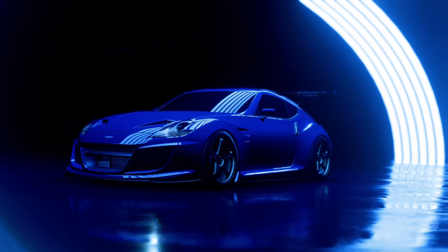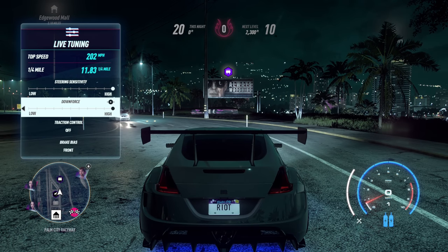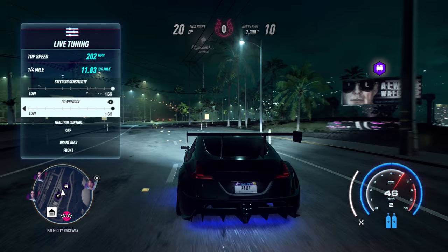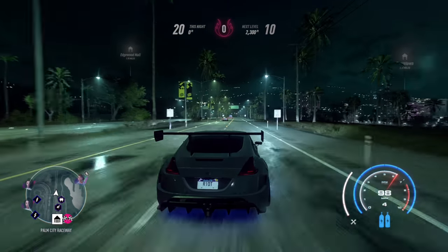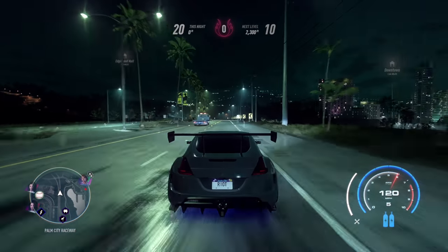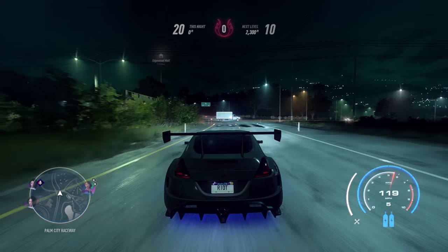Let's go at night and check out the grip build for the 370Z. This is a full grip build with neon lights — as you can see, this grey really does not look great at night. It looks atrocious, but we're going to see the comparison. It's especially noticeable when you actually physically play the game — it's so different.